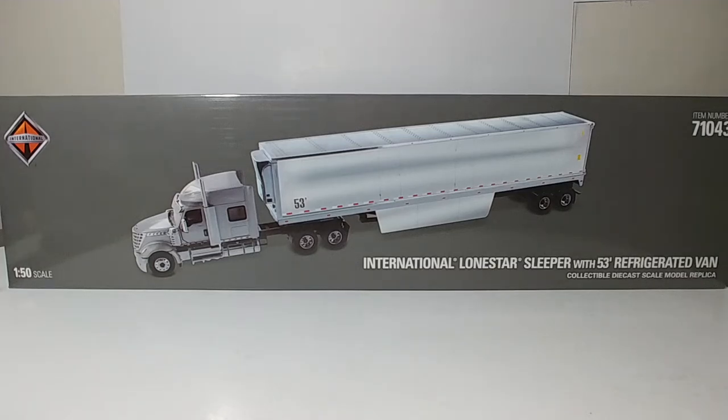On this edition of Die Cast Empowerment, we're going to be taking a look at the International Lone Star Sleeper with 53-foot refrigerated van. This is item number 71043. It is part of Die Cast Master's Transport Series, and it is in 1-50 scale.